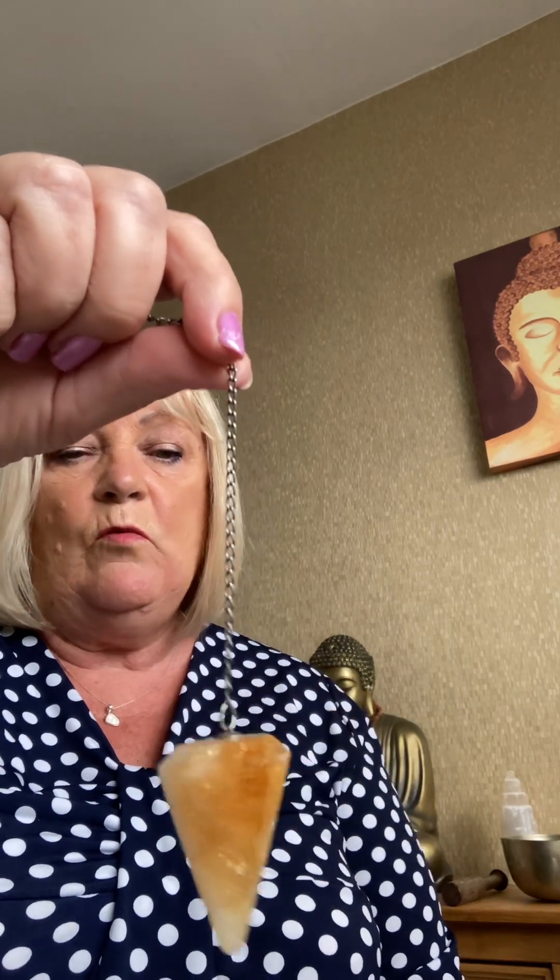With using a pendulum, you can even use anything that swings — that's why it's called a pendulum. You can use keys on a chain or something a little bit heavy, but most of us will use one like this, which is a citrine one that comes on a chain.